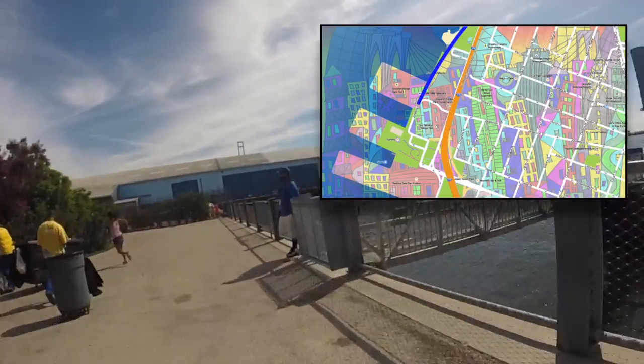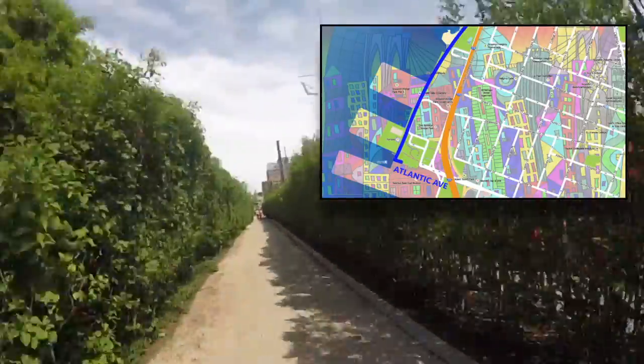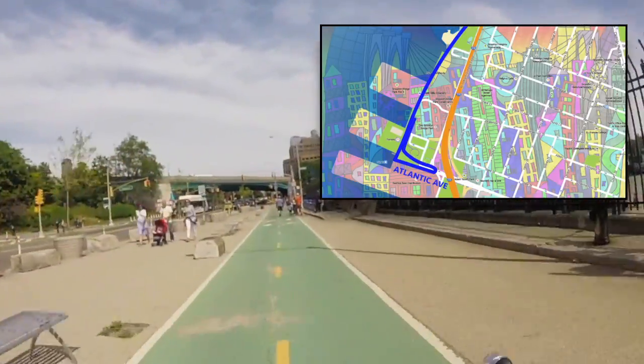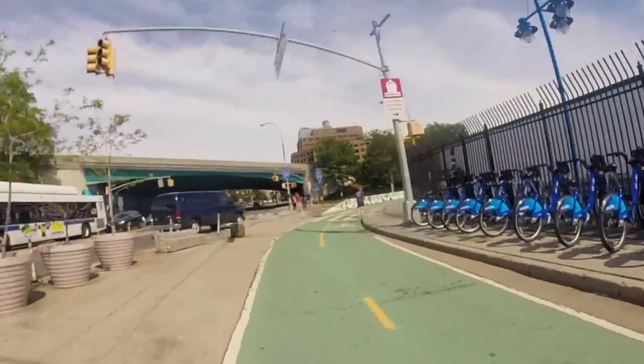We are going to take a left onto Atlantic Ave and U-turn right before the Brooklyn Queens Expressway. And from there, we're going to head back up north on the same bike path. I'm definitely feeling like stopping for some snacks at Pier 5.